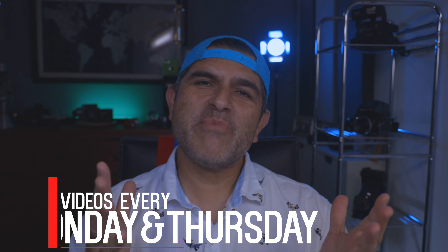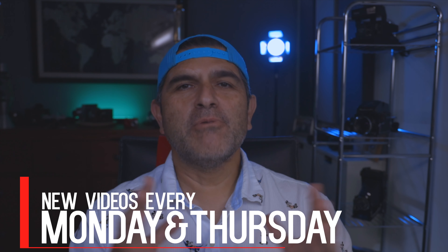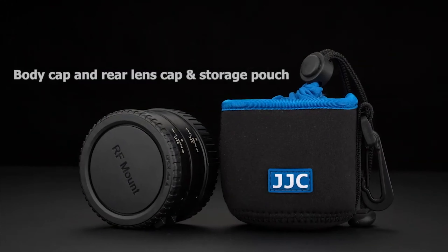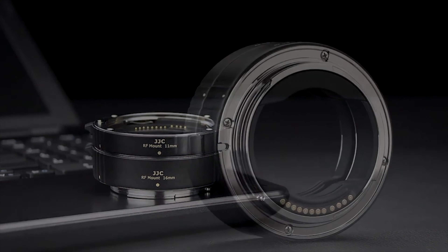Buenos dias and welcome back to another video. I hope you're staying safe and I hope you're staying healthy. Today on the channel I want to talk about an extension tube I just purchased for my Canon EOS R — it's an RF mount extension tube made by JJC.